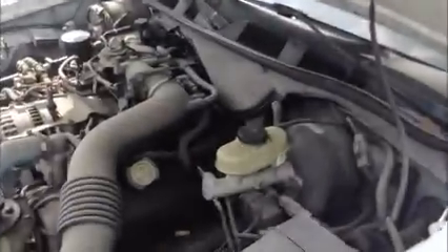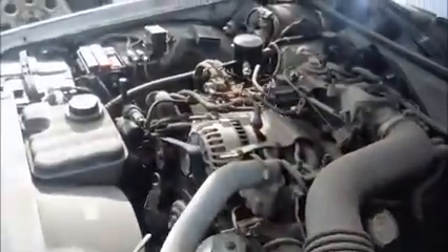This is a Crown Victoria. As you see, it starts up.